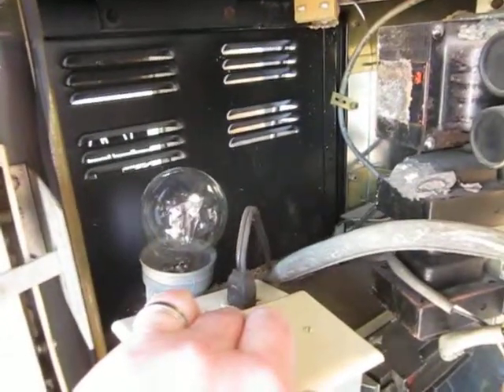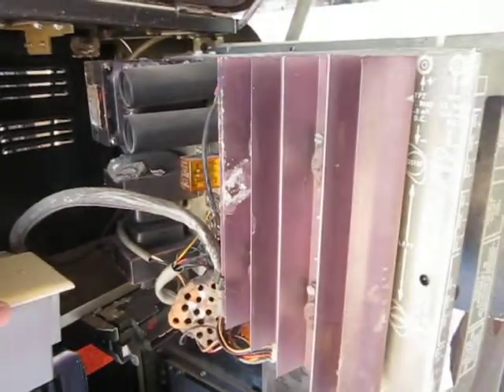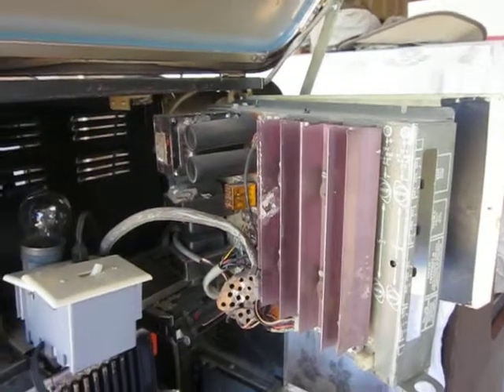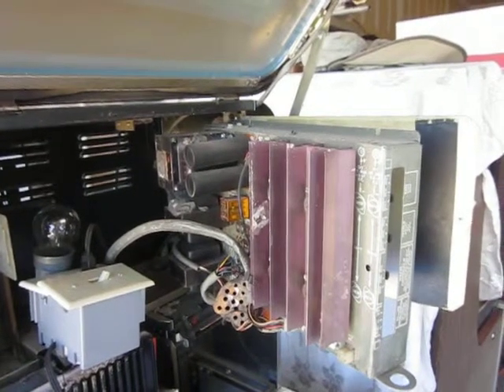The light bulb did go on for a second, and now it is very dim. I turned it off and I can hear the pop at the end. Don't know if both channels were working on that or not.